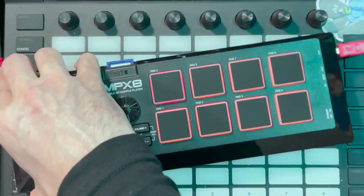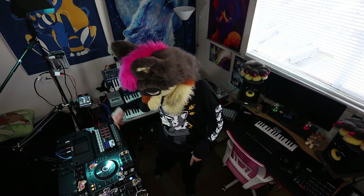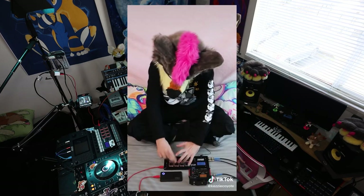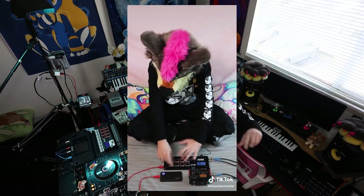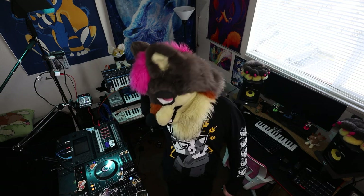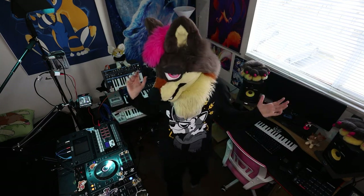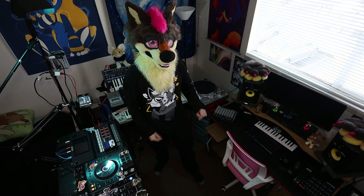There's MIDI in and out so you can control it with hardware or use it to control hardware. It has actual core outputs on the side, and there's also a headphone out — both the headphone and main out can work together. That's what I used for my TikTok videos: I plugged headphones in my ear and plugged in the recorder, and it worked amazingly.